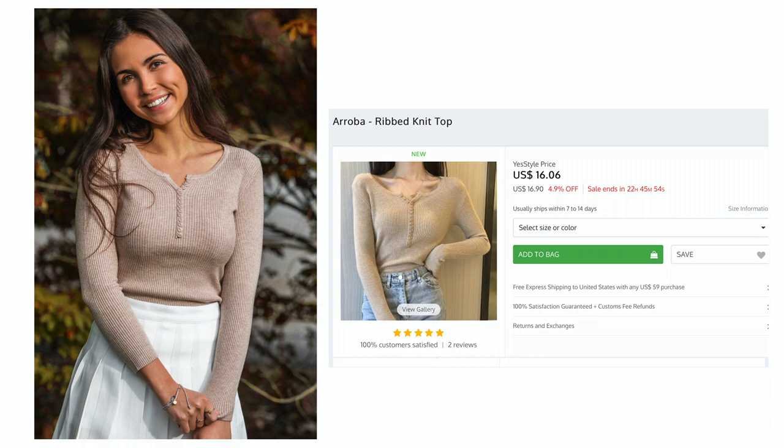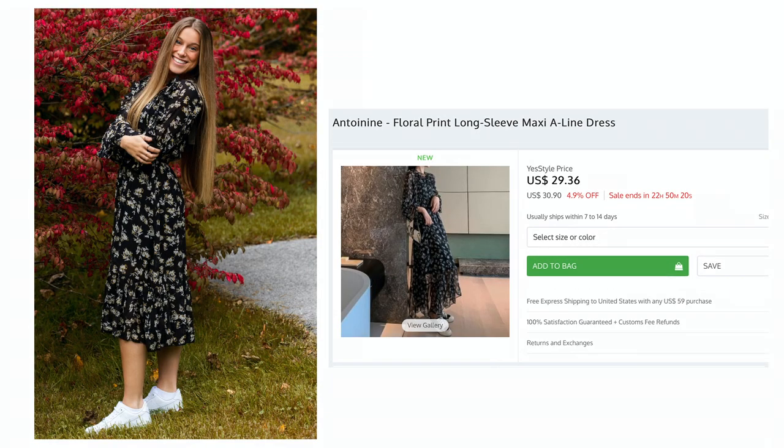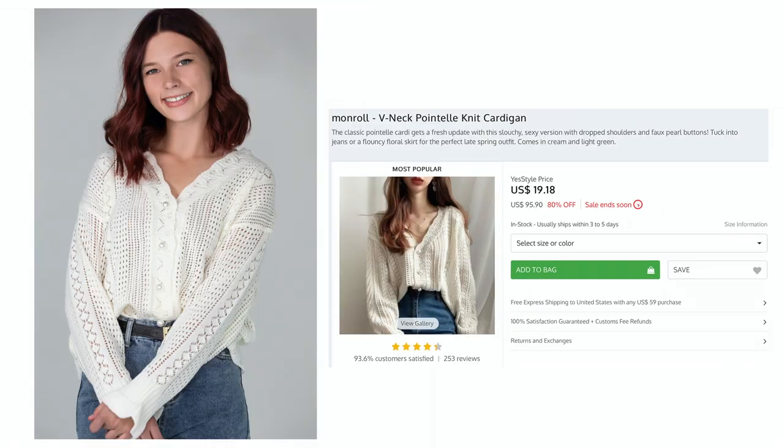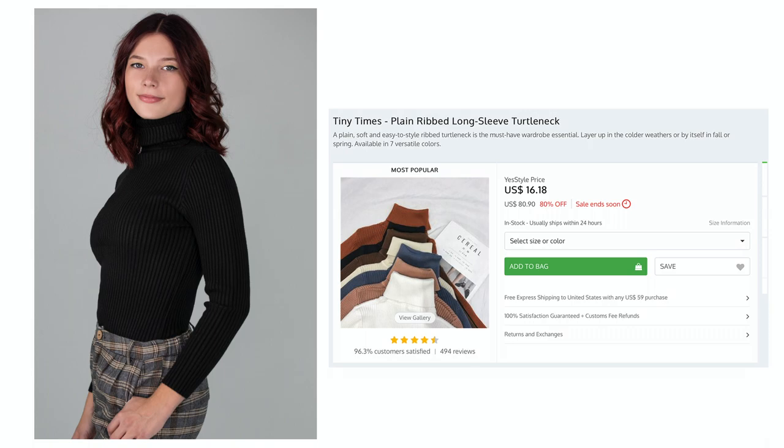Thank you so much for watching this video. I hope it gave you some good ideas on what you can wear for your senior pictures or any upcoming fall photo shoot. Please like this video and subscribe, and follow me on Instagram at Sarah Parent for more photos. I'll include my YesStyle link and affiliate code down below in case you want to order any of these items. Special thanks to the models Emma and Anna for helping me out for this photo shoot.